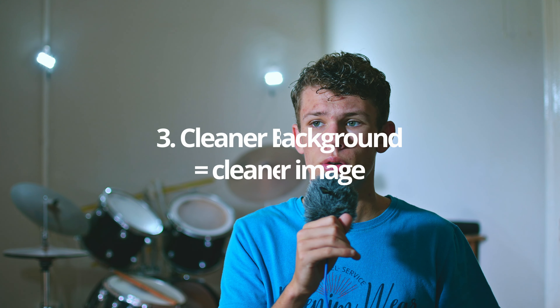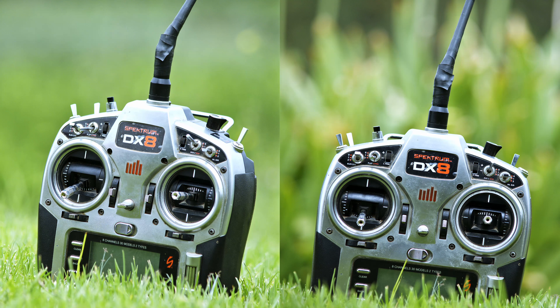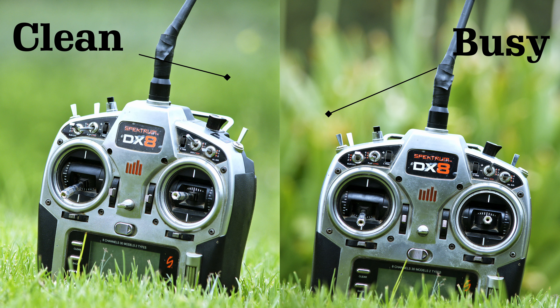Another tip: look for a clean background. This might sound obvious, but if you have the option to move your perspective to introduce a different background that is cleaner and will render smoother with your lens, do that. Remember to look at your background and figure out where you can position yourself to get a nice, smooth background behind your subject.